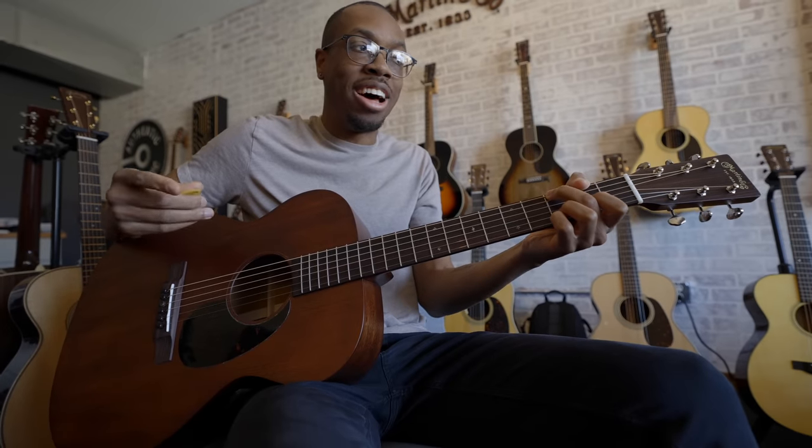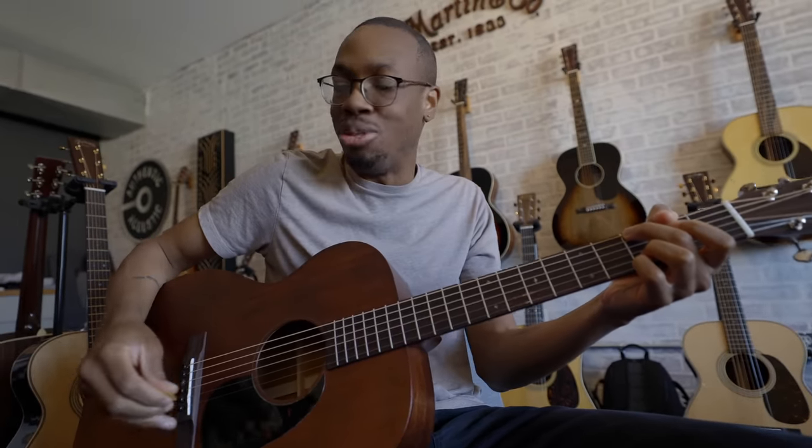I used to play City and Colour a lot at college coffee houses where I was trying to impress a girl, and then I just wouldn't impress her at all.